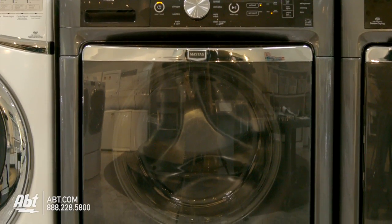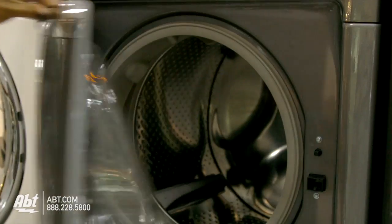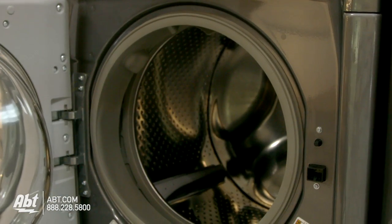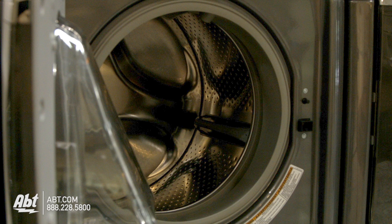Maytag Front Load Washer, model MHW-6000AG. This washer holds 4.3 cubic feet of storage, is ENERGY STAR rated, and has a spin speed of 1400 RPMs.